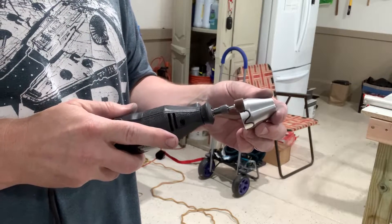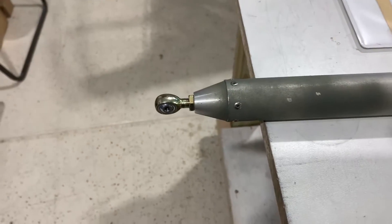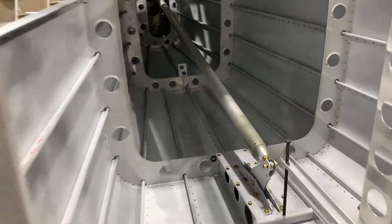I needed to take a fine amount off the fitting in order for it to fit the cylinder perfectly. After spraying primer internally, I riveted the fitting on. And here it is in place.